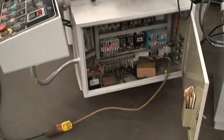The electrical panel is inside here. And we do have an operator's manual.